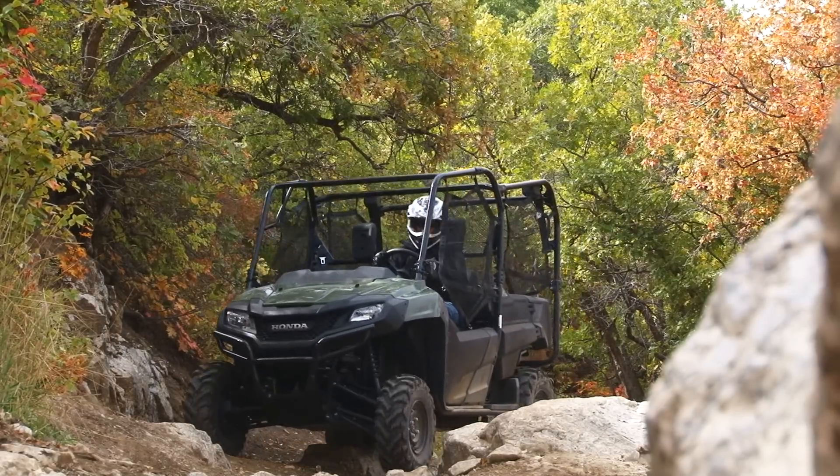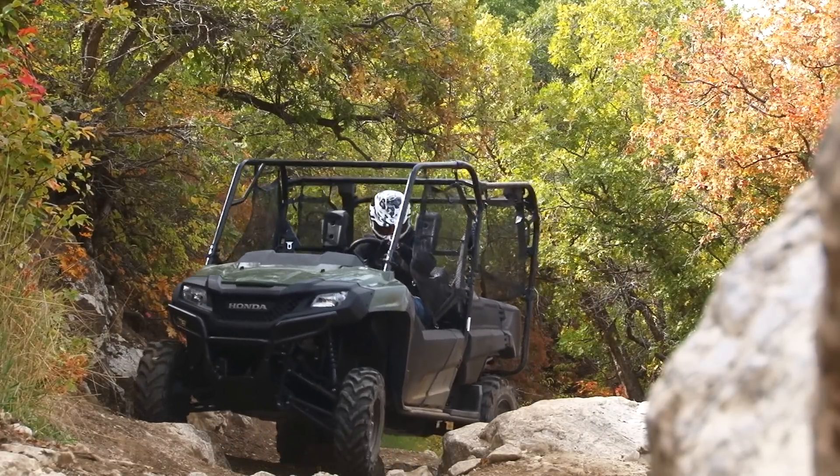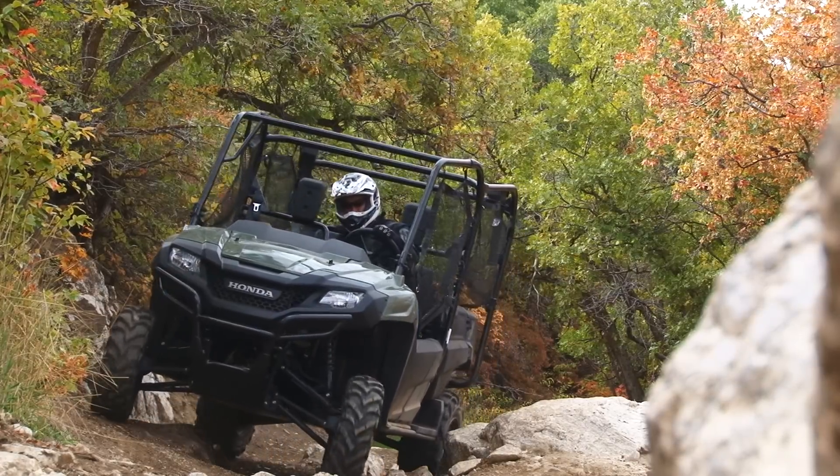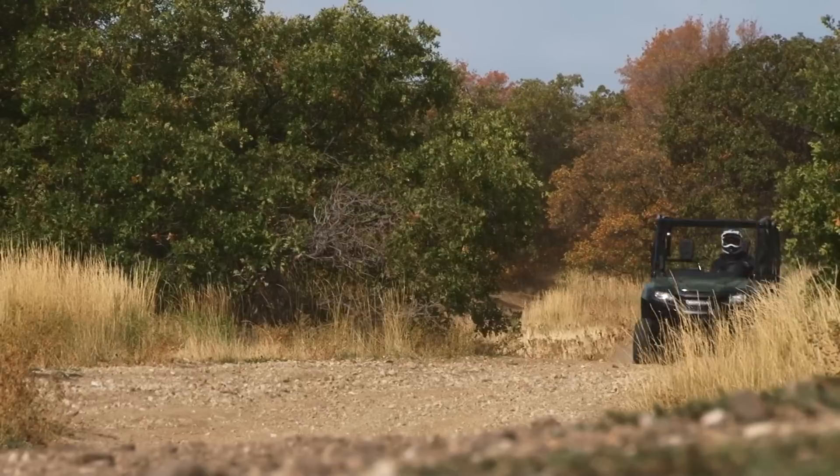The Pioneer has over 1,500 pounds of towing capacity and a thousand pounds of cargo capacity. One of the things that I was really impressed with was how tight the Pioneer could turn, which is amazing for a four-seat machine.